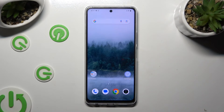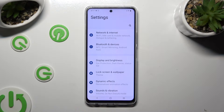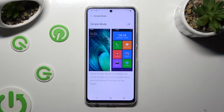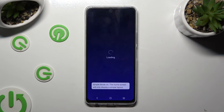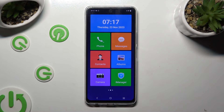Begin by going into Device Settings and tapping on Lock Screen and Wallpaper. Now select Simple Mode at the bottom, and click on the grey switch next to it. Lastly, select Experience Now, and as you can see, Easy Mode is on.